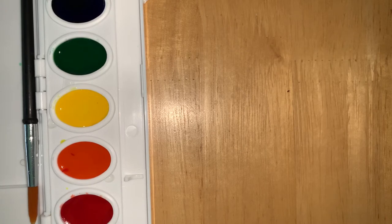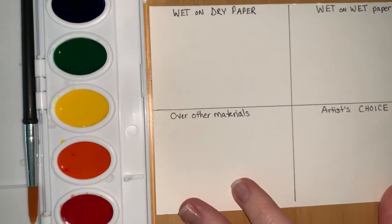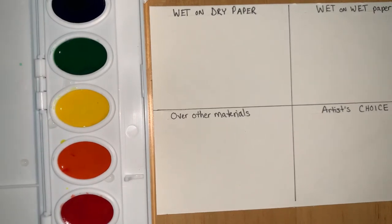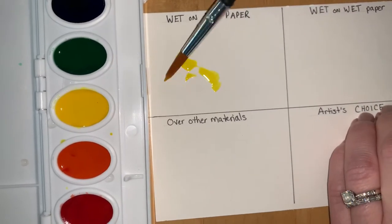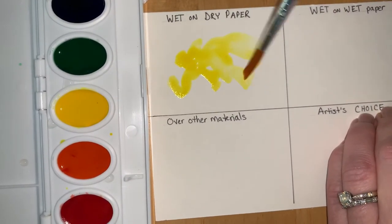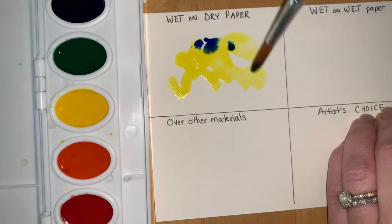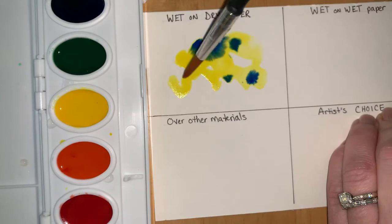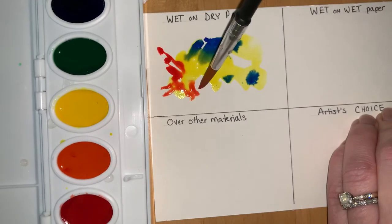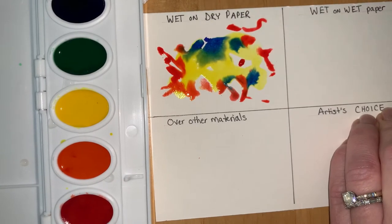We're going to do some fun explorations with our watercolor. The first thing I want you to try is just playing with wet watercolor on dry paper. This paper is dry, and this is the way most of us work — just put some wet watercolor on dry paper. If you're using the watercolor paper, you're going to love it. See what happens if the paint touches each other and mixes and blends together. I'm just using some primaries and playing around, not trying to make anything — just exploring and having fun with art.